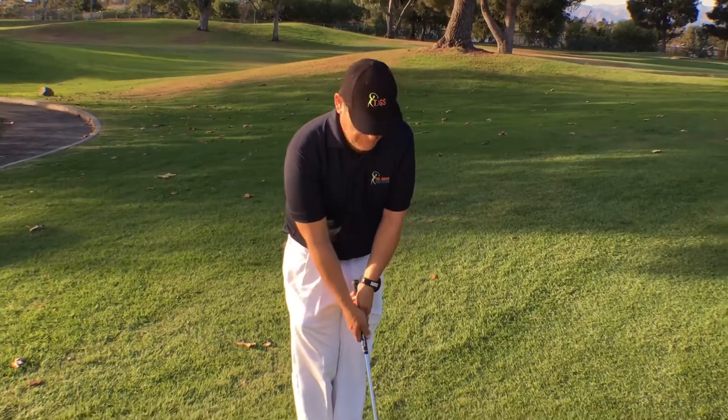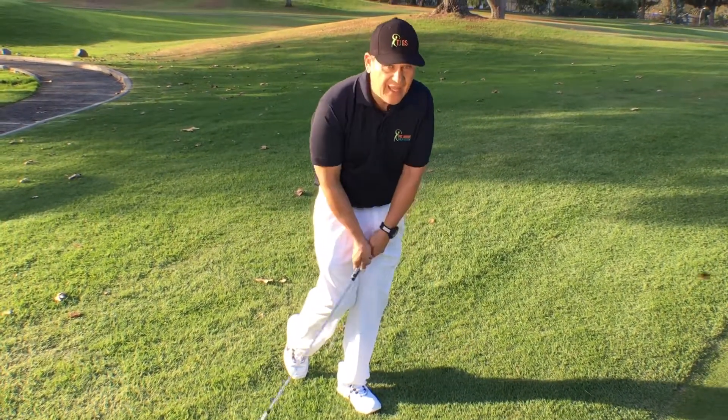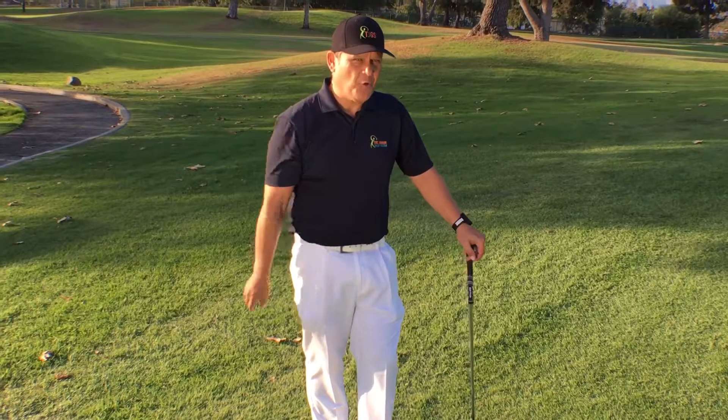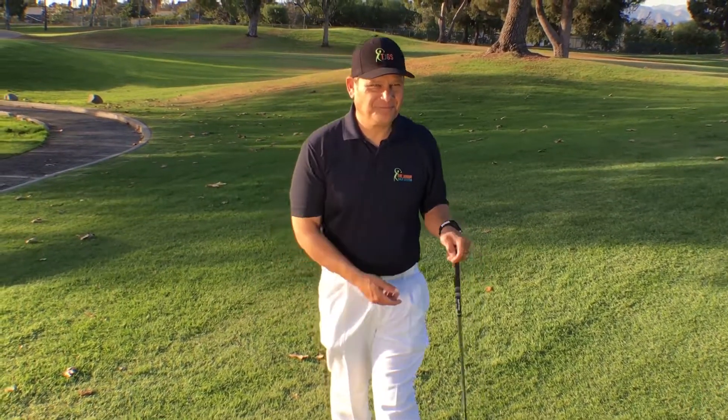Remember: feet together, drop this foot back, and start practicing chipping like that. That will give you more consistency in making better chip shots to your target and to your hole. Hope this helps you out. And remember, keep it simple.